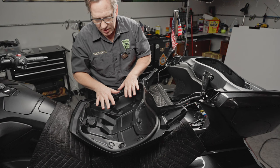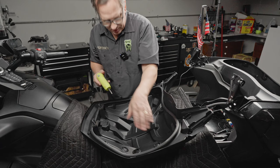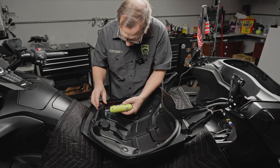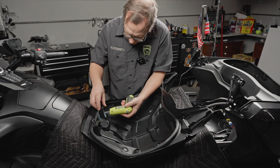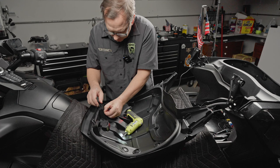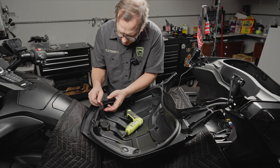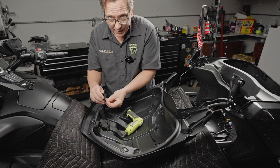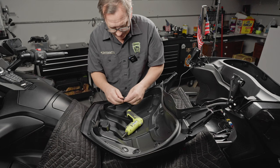Now we're going to proceed with taking the trunk lid inner liner off the outer liner. There are 11 screws that hold this all together — three on each side, one in the middle, and two for each of the little hinge brackets. Notice how these hinge bracket screws come out with a little bend to them — that bend points toward the rear of the motorcycle. So when you put them back in, you want to do it that way and not the other way, because if you do it wrong, when you go to close your lid, you won't be able to.